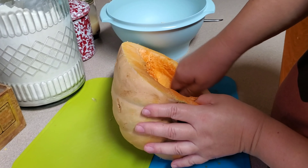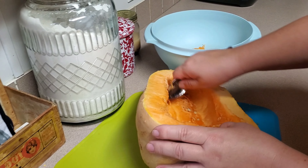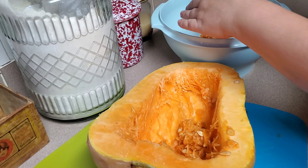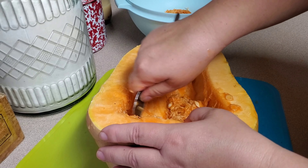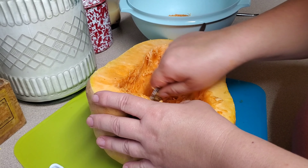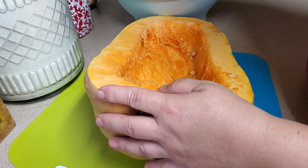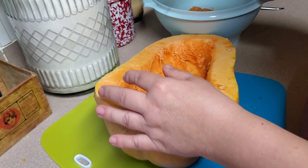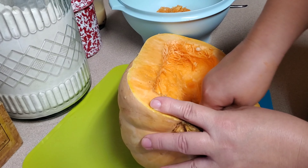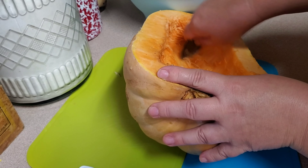Pumpkins are members of the squash family. They're a winter squash. A winter squash doesn't grow in the winter — the difference between a winter and a summer squash is that summer squash are thinner-skinned and don't hold up for storage well. Winter squash have a real thick skin and you can keep them in a cool, dark place like a basement all winter. That's why they're called winter squash.